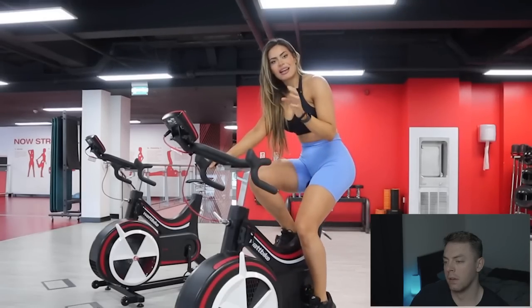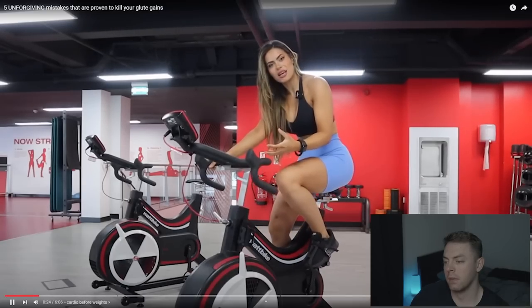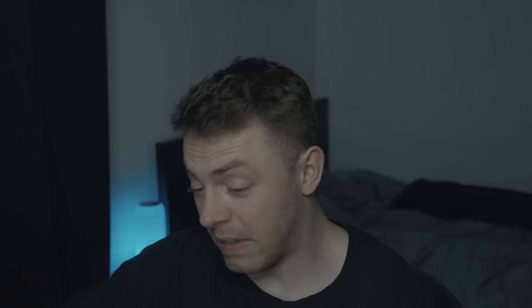Doing too much cardio — either on the bike, on the treadmill, or on the stair master — can actually affect your performance when you're weight lifting. Actually a very valid and good tip. Essentially, doing too much before a workout, depending on your goals, can negatively impact your performance, as she stated. When you are exerting yourself a lot through cardiovascular activity — whether low intensity steady state or high intensity interval training — you are depleting yourself before the resistance session afterwards.